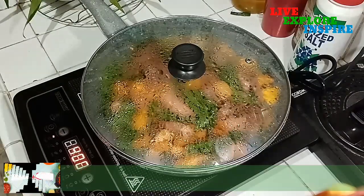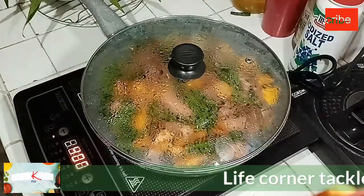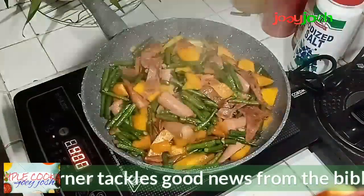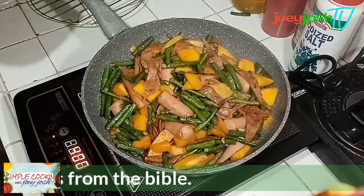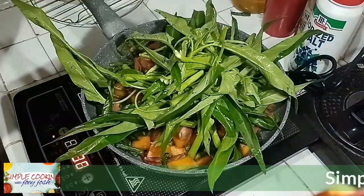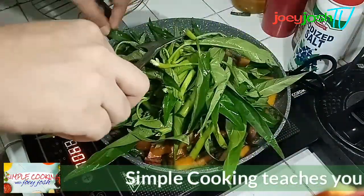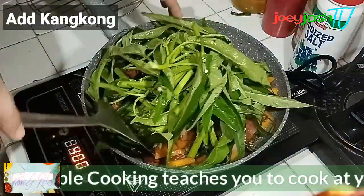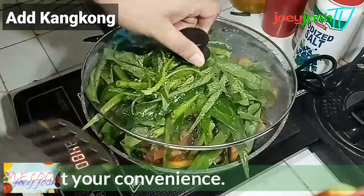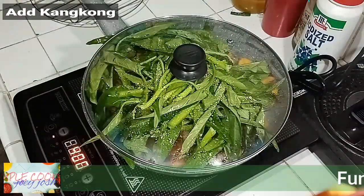This kangkong, or water spinach, is a very good source of iron. This is Chinese kangkong that grows in my garden in the backyard, so it's safe. Other kangkong can grow near canals or dirty water, but this one is coming from the garden so it is very safe.